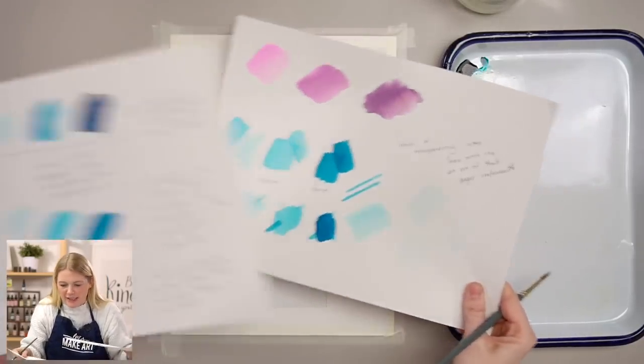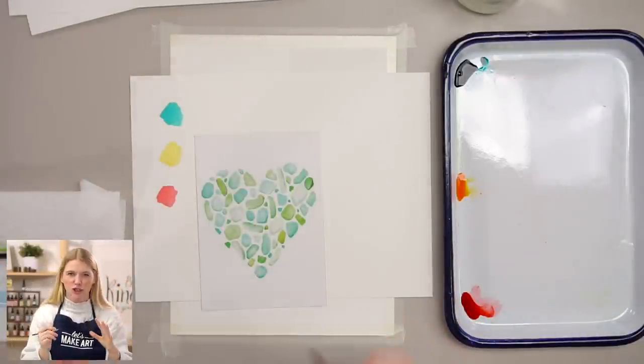A while ago I taught a tutorial and said something I don't think is totally correct. I was trying to explain water-to-paint ratios and said: think of the brush belly as a hundred percent — 75% water and 25% paint for a light value, 50/50 for medium, and so on. But that's not necessarily true. With watercolor, you should have a constant amount of water in your brush to make your brush paint smoothly. The control is the water; the amount of water is constant. The variable is the amount of paint you pick up within that water.